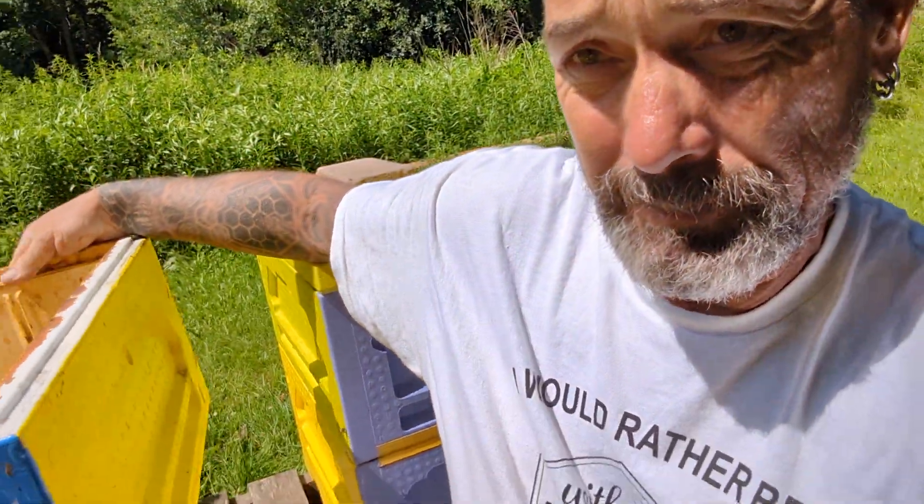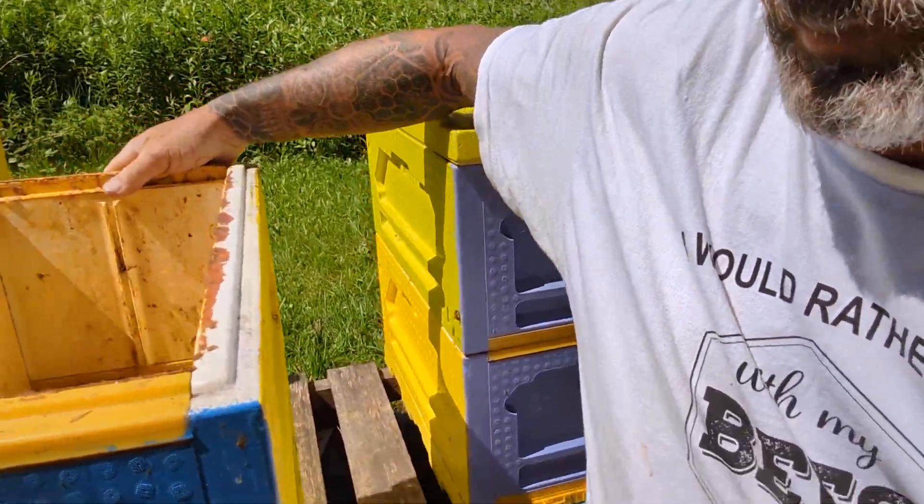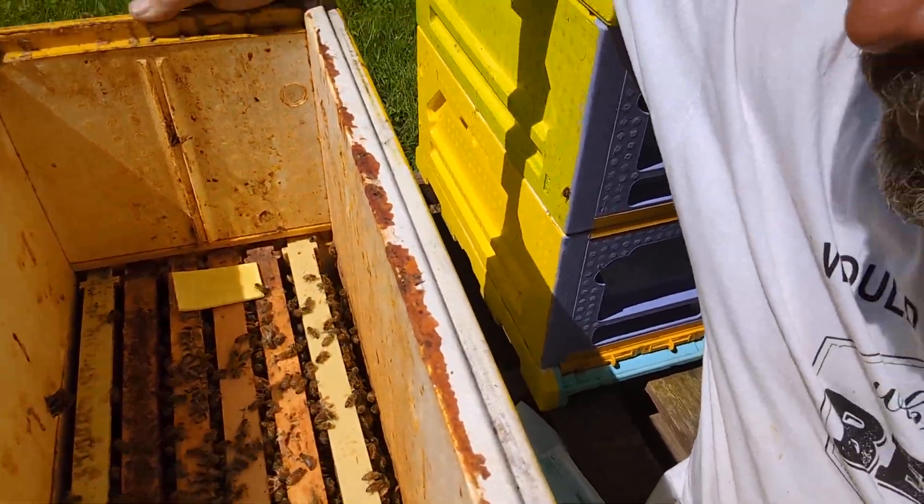Just surrounding the brood nest. Then I'll come along and throw the second box on top like that, and we'll fill this box up with frames.